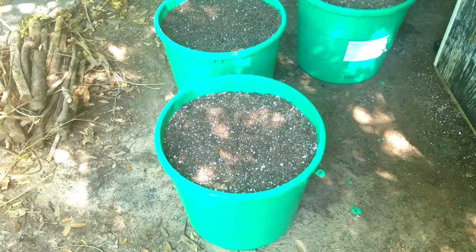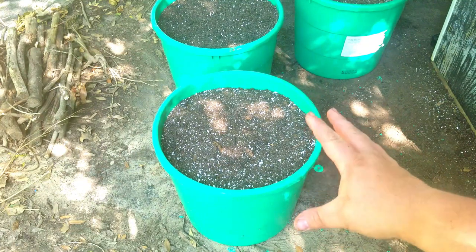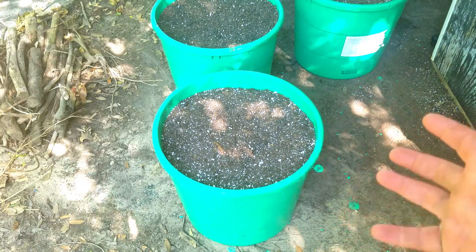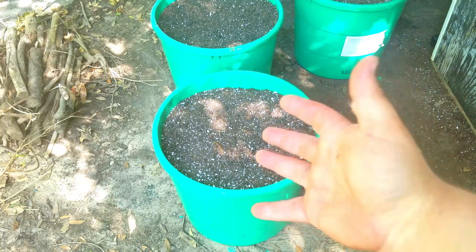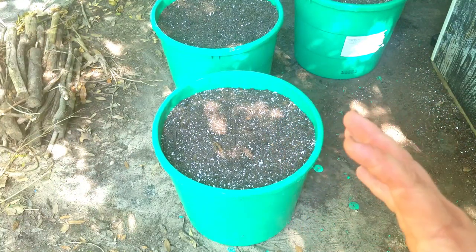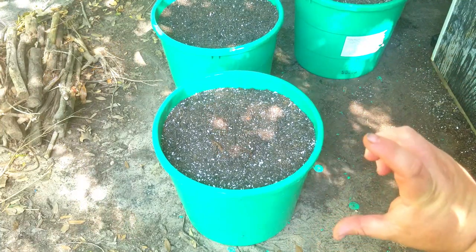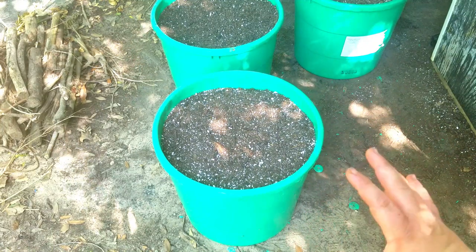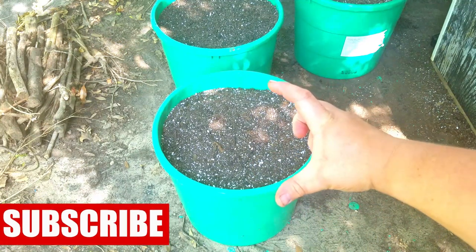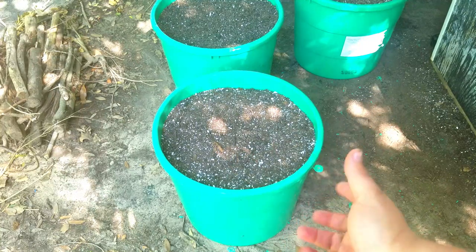The tomatoes I'm planting today are going to be indeterminate varieties. Let's take a look at the container I'm using right now. This is about a 25 to 35 gallon pot — I haven't actually checked the exact gallons, but it's in that range. It's a considerably large pot, about 16 inches deep from top to bottom and about 18 inches across in diameter.